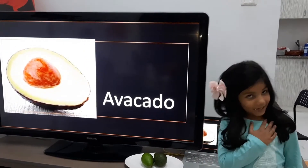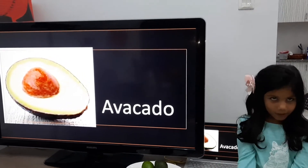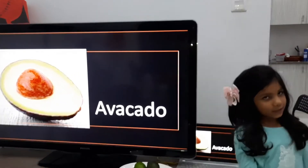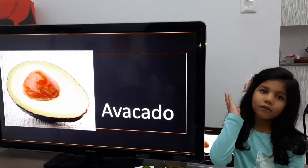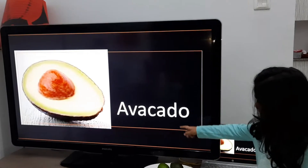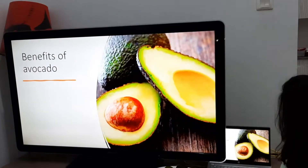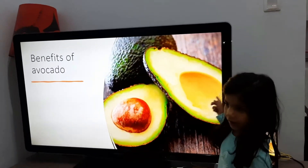Assalamu alaikum guys, this is me. Today I'm going to tell you how to learn about avocado — how to eat avocado and also how to cut avocado. Benefits of avocado.